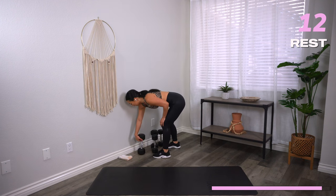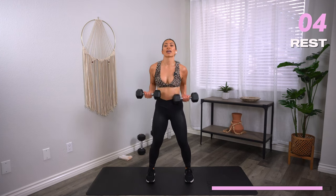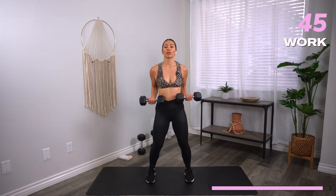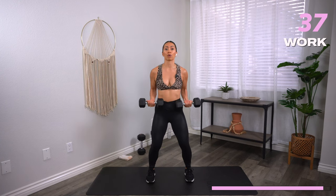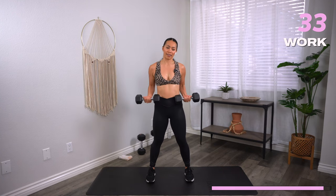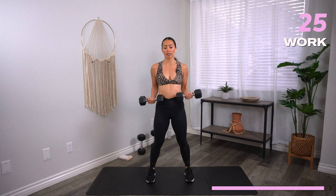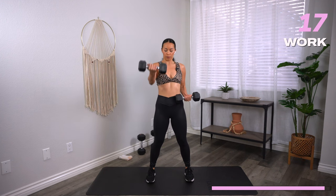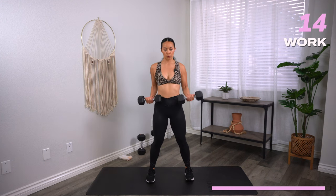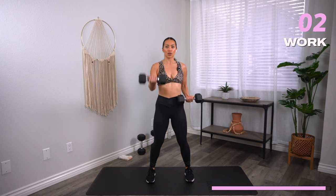Next up, grab your moderate weights for some bicep platters. Palms facing up, you're going to extend forward, come back in and switch. Three, two, one, let's go. I'm alternating because this feels tough at this point, but if you want to go both arms at the same time you certainly can. Similar to the standing chest press we did earlier — don't straighten the elbow all the way, just a slight bend. Almost there. 10 seconds. Three, two, and one. Rest.